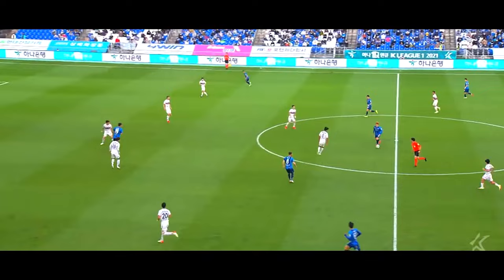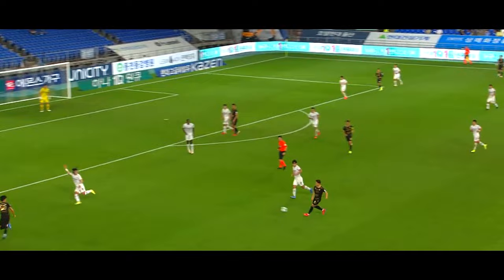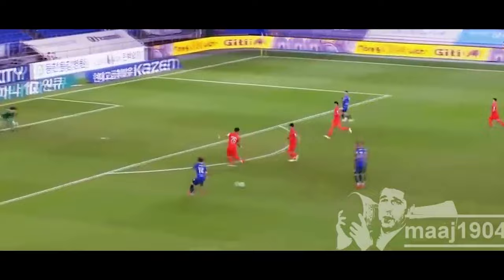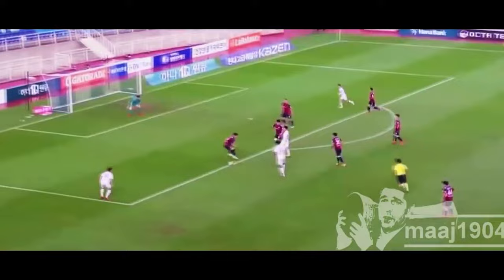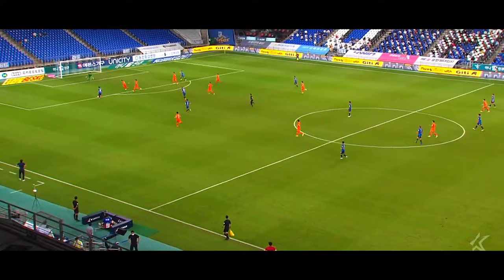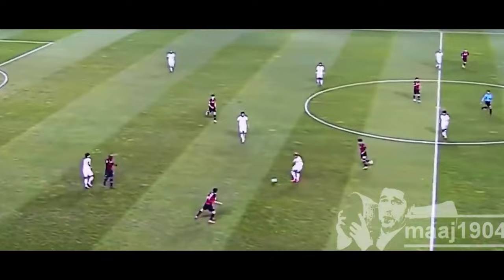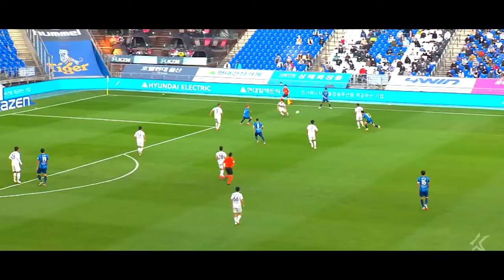He has a very great first touch and can set himself up for a positive situation, whether it be an assist or a goal. Off the ball, he's a very intelligent player, making runs into open spaces to free himself up for the pass from his teammates. Lee Dong-jong is what you would call a technical, improvisational player — very good skill set on the ball, fluid in movement, able to keep the play going and prevent it from being stagnant.